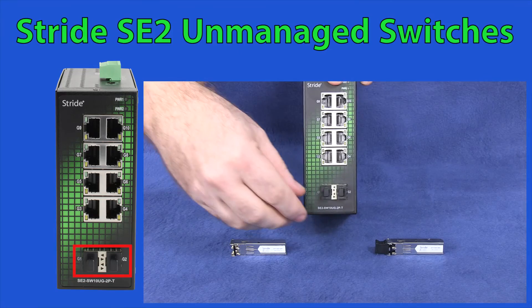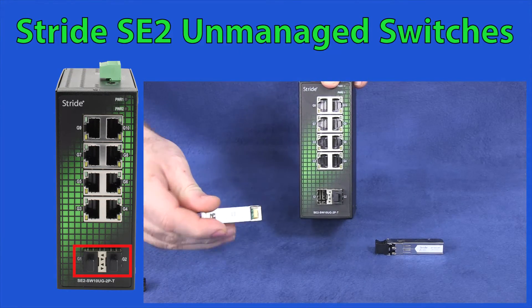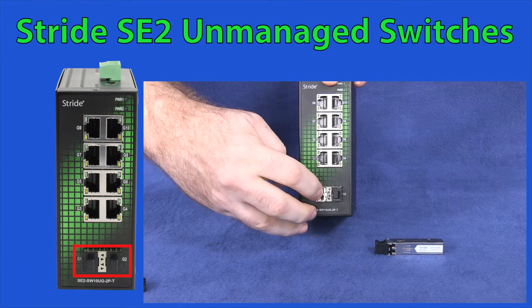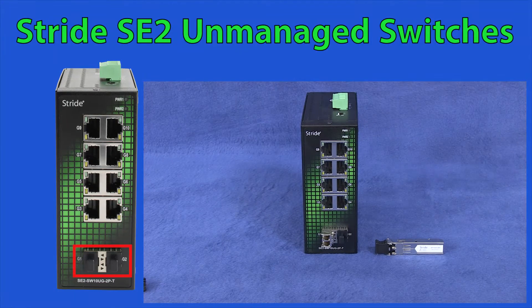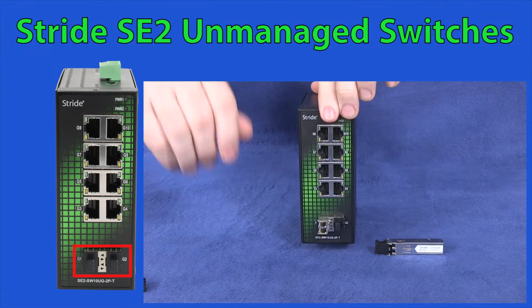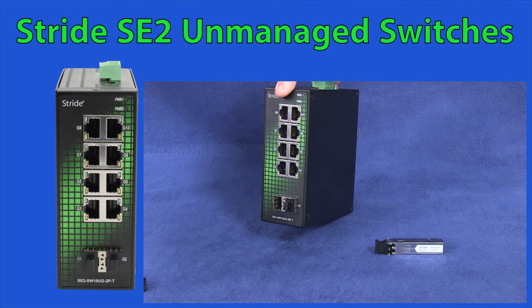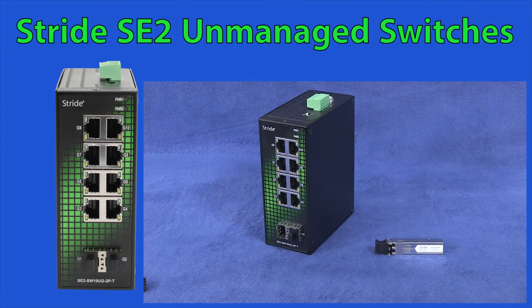To insert one of these SFP modules, just remove the dust boot and insert the module into the switch as shown. You will feel the module lock into place when installed correctly. If you ever need to remove the SFP module, just flip this lever on the module, which releases the locking clip, and pull the module straight out.